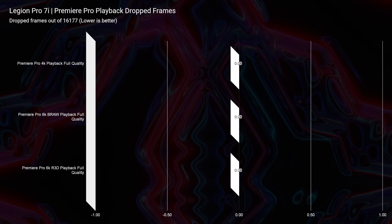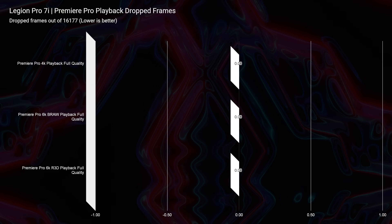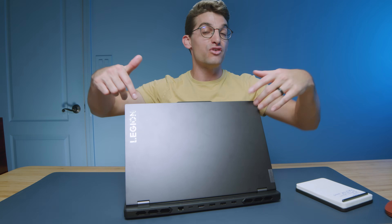Moving on to playback for video editing — zero dropped frames in 4K. BRAW had zero dropped frames as well, which we've continued to see in newer laptops. But for the first time, we're starting to see laptops with zero dropped frames in 6K RED footage, which leads me to say I'm going to start running 8K playback tests. Laptops are getting to a point where we can really start to see what they're made of. Let me know in the comments what 8K footage you want to see tested in future videos.